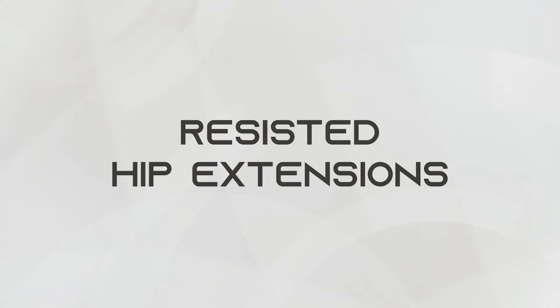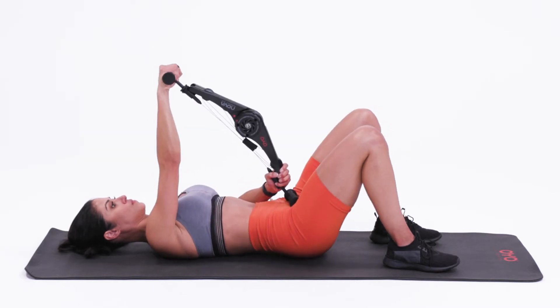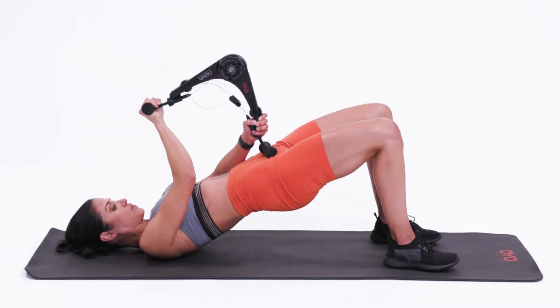This is the resisted hip extension. Begin by laying on your back with your knees bent. Hold one end of the Nova Gym on your waist and the other end outstretched in front of you.